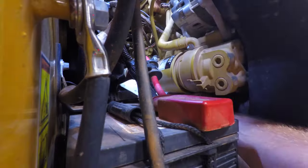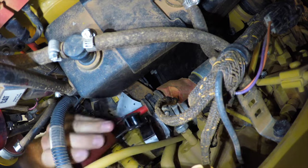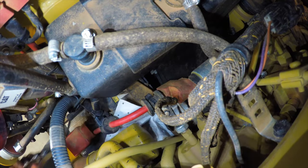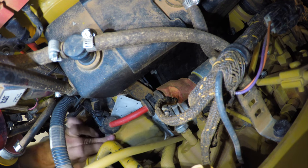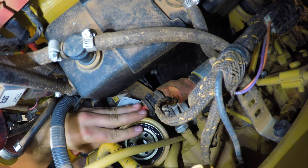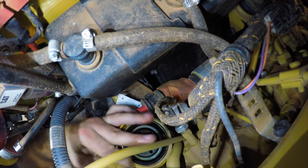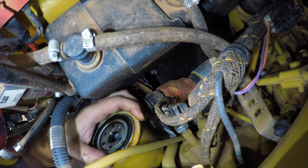Remove the filter element with a filter wrench. Inspect the used filter for debris. Refer to the operation and maintenance manual for more information.